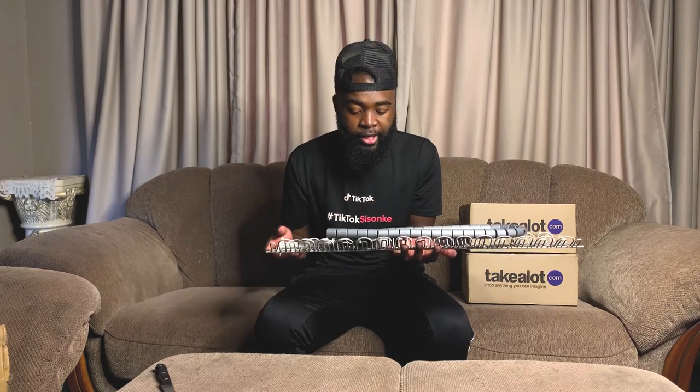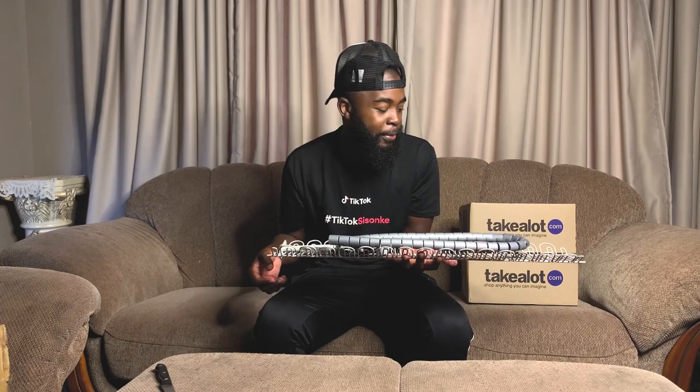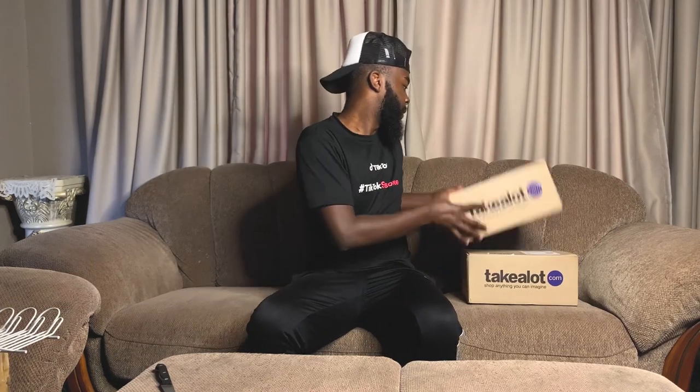I'll make a video of myself installing this thing — hopefully I won't mess it up. I'll go ahead and unbox these other two boxes as well. There are some weird things in here because I was buying things I don't normally buy.